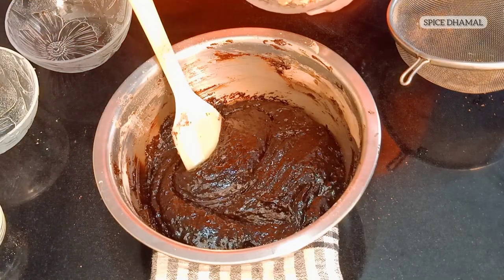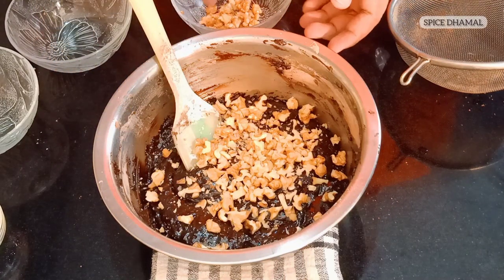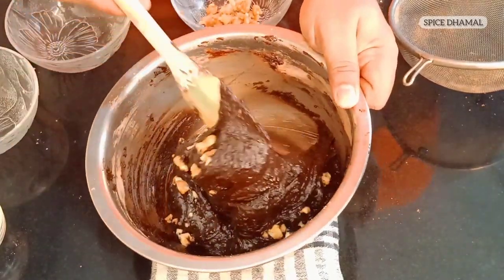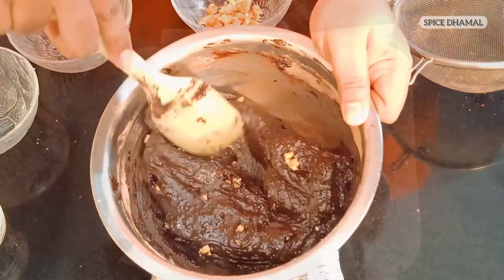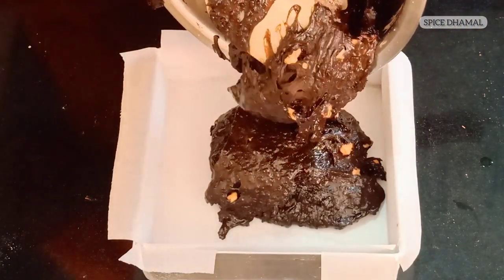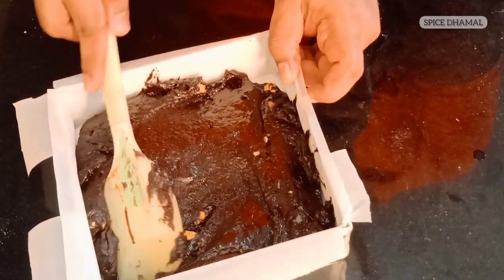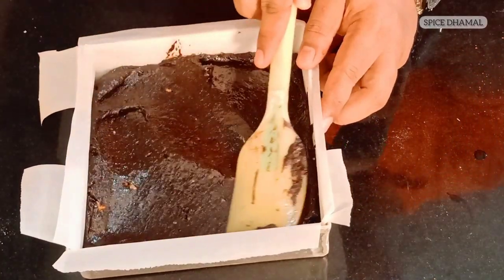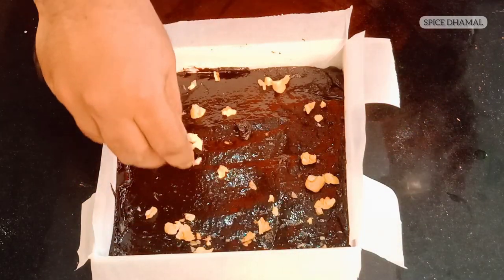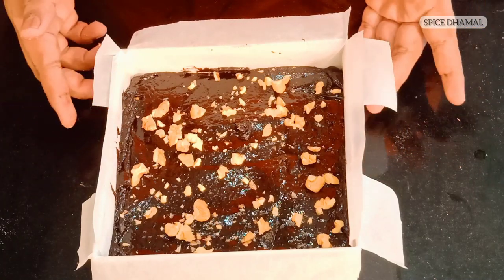Our brownie mix is ready. It's time to add the chopped walnuts — I am adding almost all of them, saving just a little bit to put on top of the tray. Give it a quick mix and we are ready to put the mixture into the lined baking tray. Just level the mixture evenly in the baking tray, and then add the remaining walnuts as a topping on top. Let us bake this for 35 to 40 minutes in a 180 degrees Celsius preheated oven.